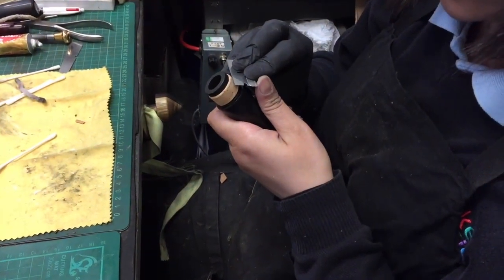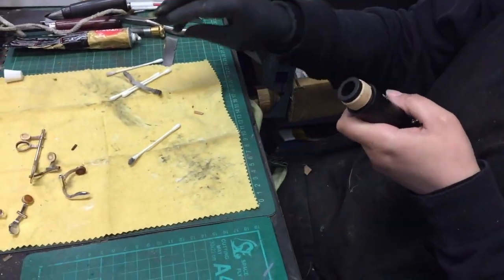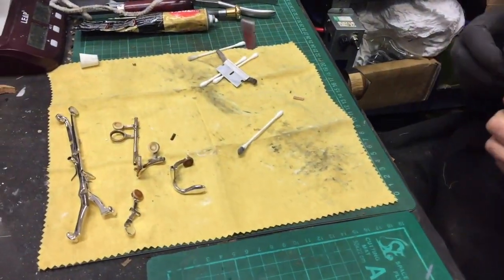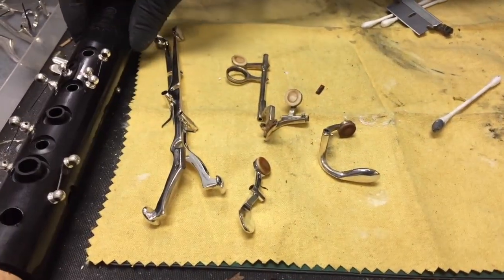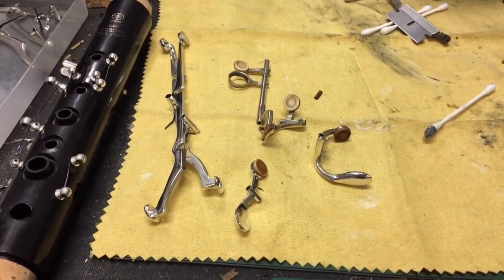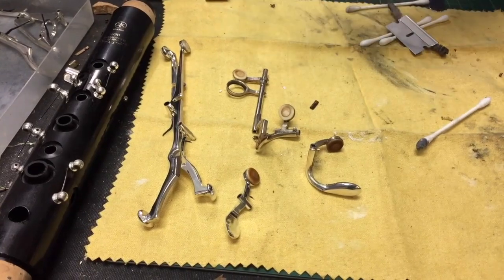We're catching up with Anna, who is in the early stages of a Yamaha clarinet re-pad. We're going to show with the camera the condition of the pads — these are the old pads still in the keys. Let's have a look and explain why it's a good time to get them changed.